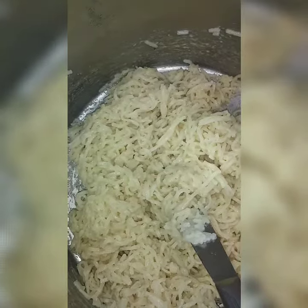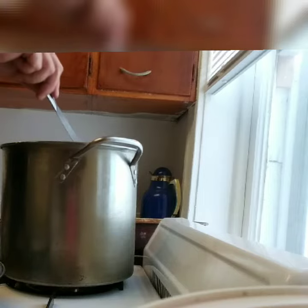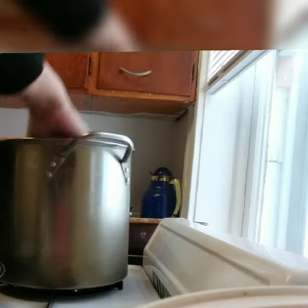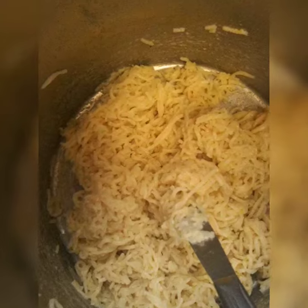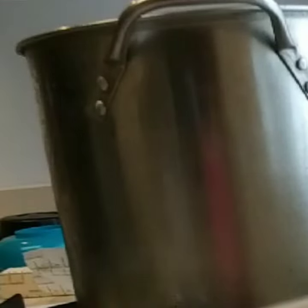I drained the noodles for this recipe and then I'm mixing in butter. You want to make sure the butter is melted and incorporated throughout so that it looks like this. I use half a pack of seasoning per pack of noodles, and here I'm just adding in the meat.